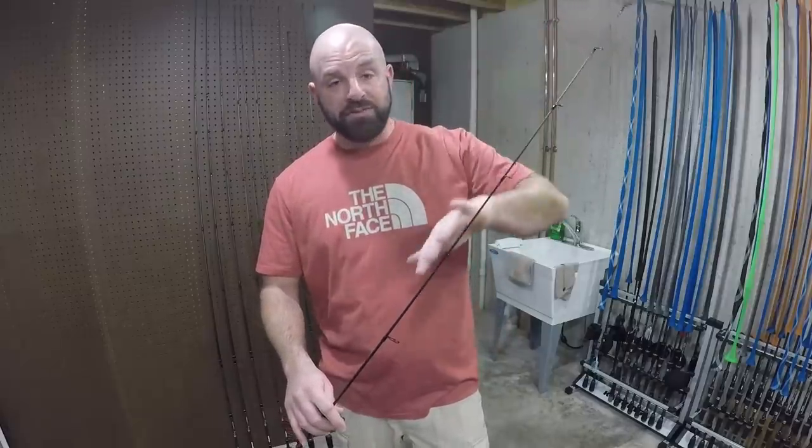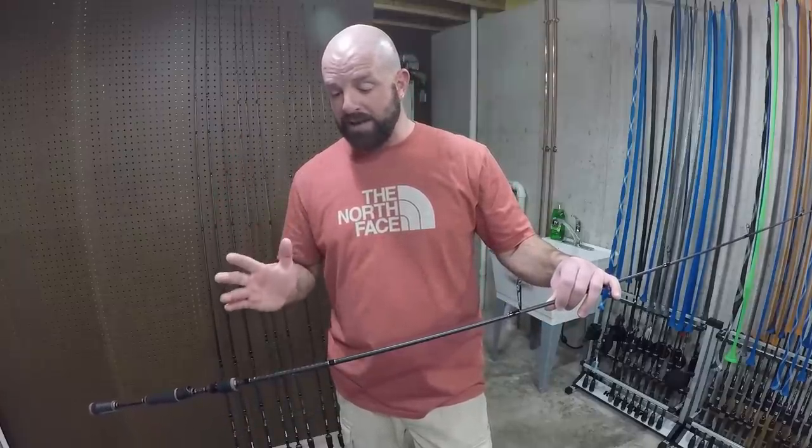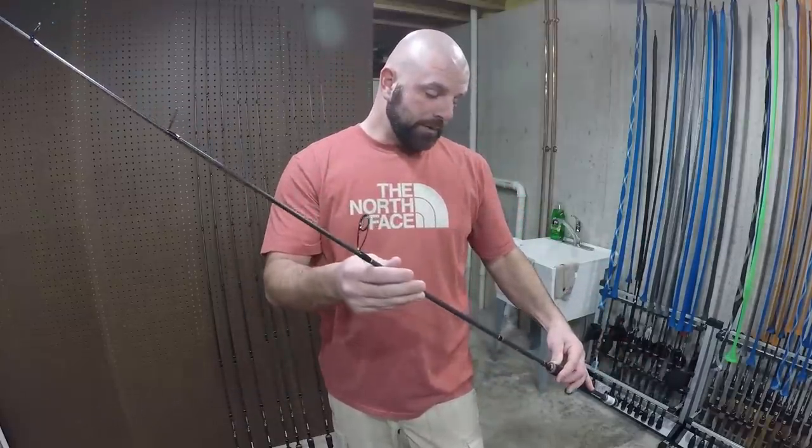Action of the rod is the tip. Medium, medium heavy, heavy, extra heavy — that's all the power. So when somebody says 'I got a heavy power rod, fast action' — that's correct. If they say 'I got a heavy action rod,' that really doesn't tell anybody anything because what tip speed were they using? Was it fast, extra fast, moderate? This confuses especially beginners when they're trying to figure out what rod to use. There are plenty of heavy power and medium power rods with different tips on them. Anyways, this one here is medium power, and I believe it's fast action. It loads at an eighth and maxes out at three-quarters.